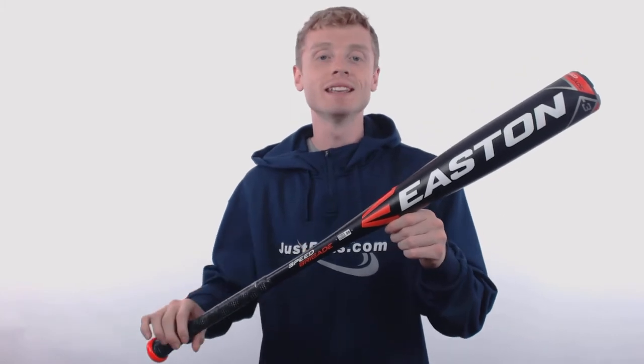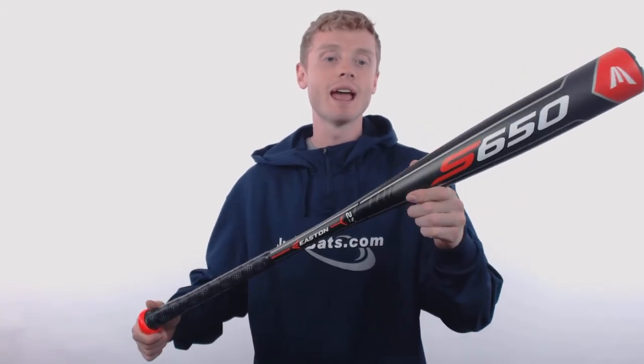Hey, what's up everybody. John here with JustBats.com, and this right here is the 2018 Easton Speed Brigade S650.